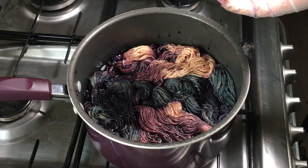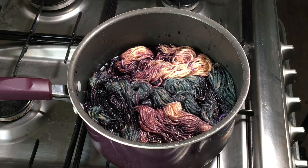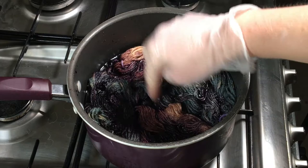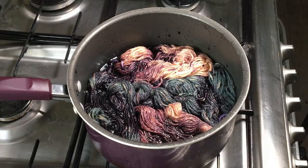I'm just going to add one tablespoon of vinegar, and this vinegar helps to bind the dye to the yarn. And I'm just going to turn this on, leave it on, bring it up to a simmer. I'm going to leave it for maybe 20 minutes or so. By then everything should be nice and wet and we'll see what happens after 20 minutes.